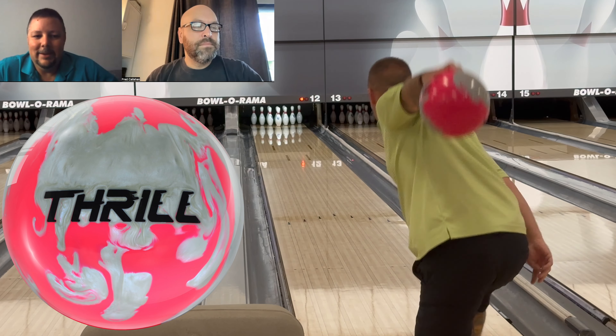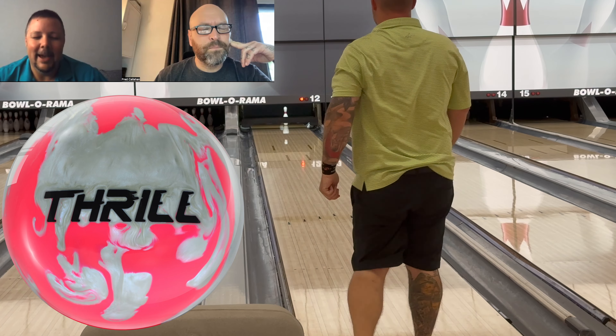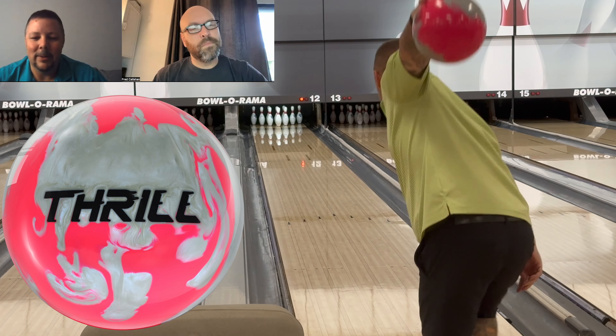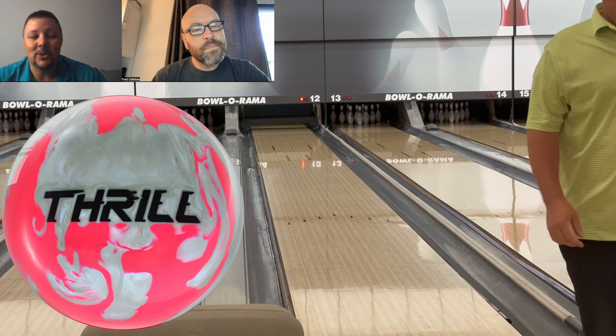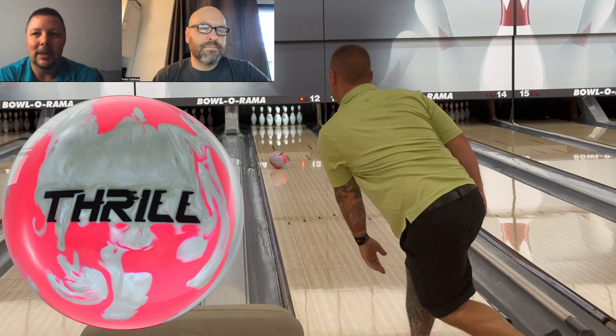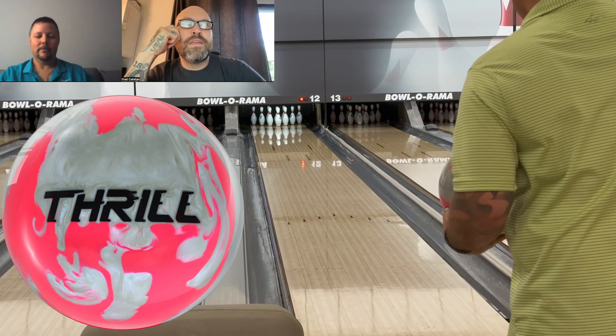I drilled the hybrid because of how it looks, not gonna lie. With this ball, I don't think I'm going to use the Rally or Super Rally anymore — I was waiting for this ball. That Rally is so clean, but with this ball I'll definitely be able to use it in league and elsewhere.